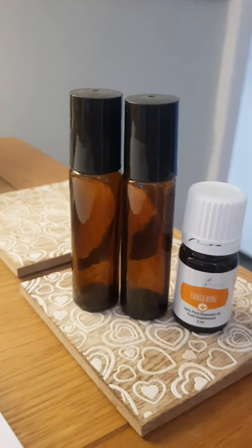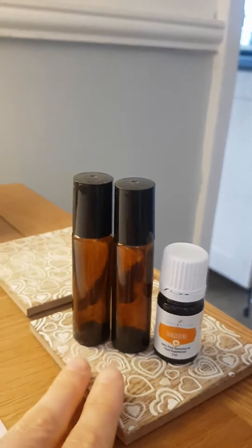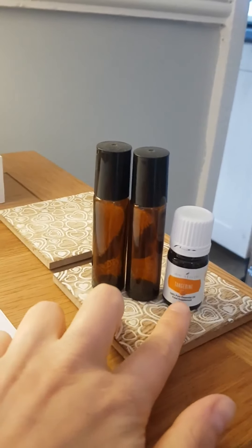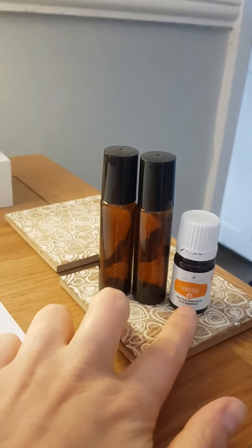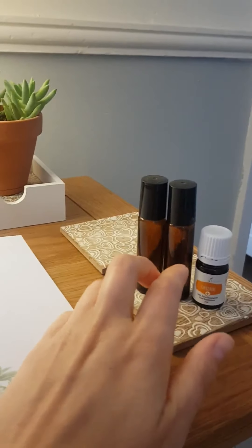If you sign up to Essential Rewards, the monthly plan, you'll also get two extra roller bottles and a free oil. If you don't want the starter kit and just want to sign up to Essential Rewards, you'll get the book and these — might not always be tangerine, depends what I've got. But if you sign up with the starter kit on Essential Rewards, you'll get this, the book, these goodies, and obviously your kit to get you going. I hope that's helpful — any questions just ask me, and enjoy the rest of your day, bye bye!